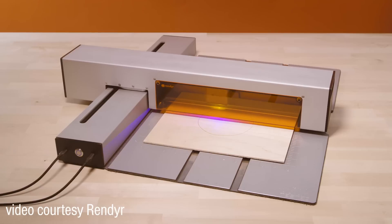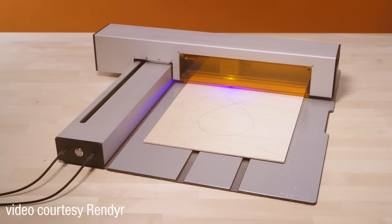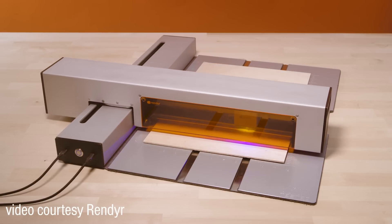Hey everyone, Norm from Tested here alongside Jen from Tested. Today we're going to be talking about a laser cutter that we've had a chance to test — a late-stage prototype. This is from a company called Render, and it's called The Optic. They reached out to us because they've been R&D-ing and developing this for a long time, and the design intrigued both of us as people who have used laser cutters before.